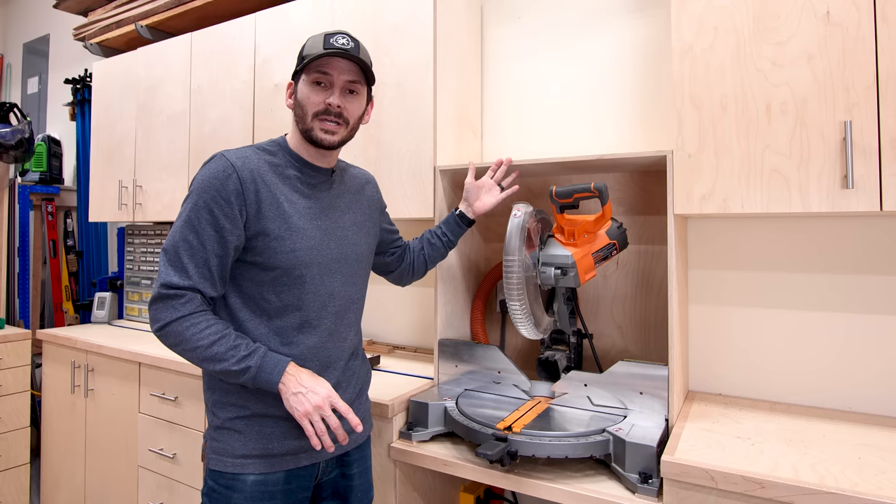If you want to see videos on how I built the entire miter saw station, I've got a playlist queued up. A big thank you to those who have been joining the FTBT Builders Club. Until next time, guys — get out there and build something awesome.